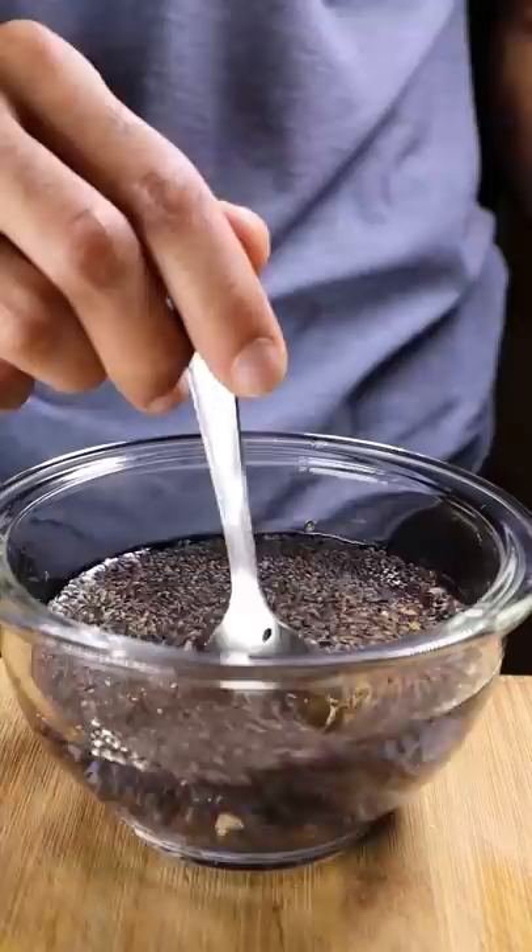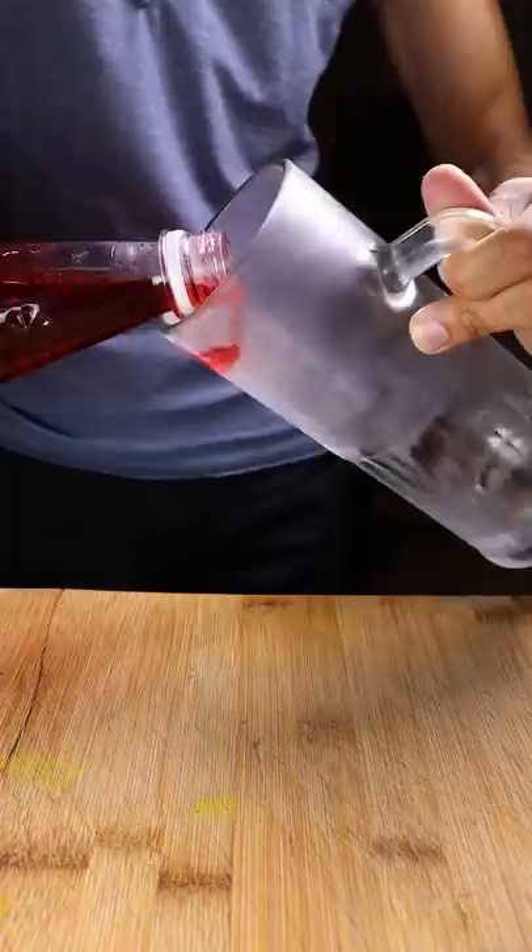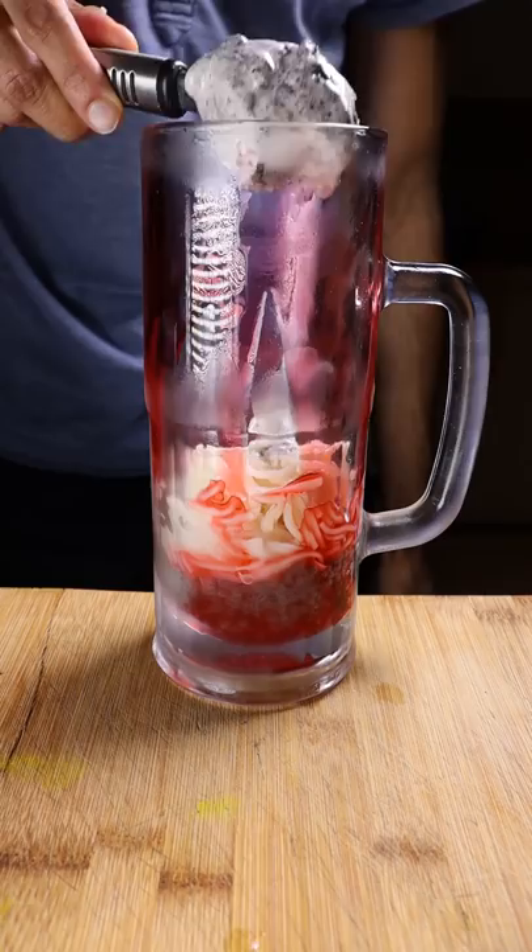It's time to put it together. Grab some rose syrup and put it into your mug, then grab your basil seeds, your noodles, your favorite ice cream, and then pour in your milk. Keep stacking until you get to the top.